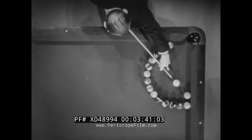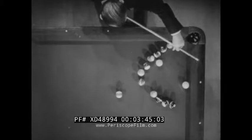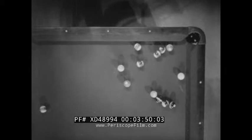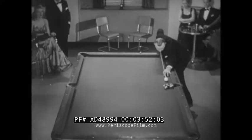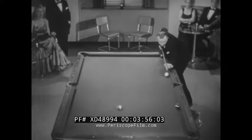A 15-ball round-the-world shot in which the one ball kisses all the others before dropping in the corner pocket. Next, a draw shot super deluxe — watch how the three ball is brought back to the upper right hand pocket.